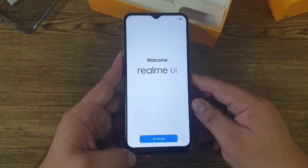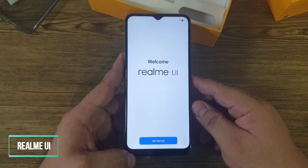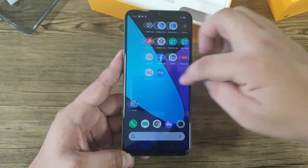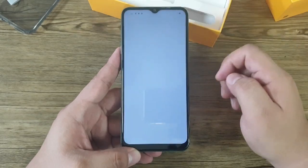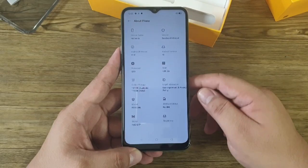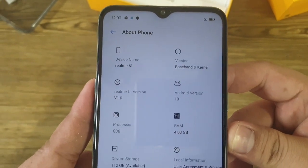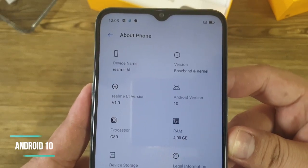The Realme 6i runs on Realme UI, just like the Realme C3 that we reviewed recently. As you can see, this is the actual interface. Going to Settings and About Phone, the name of the phone is Realme 6i. It runs on Realme UI version 1.0, which is based on Android 10.